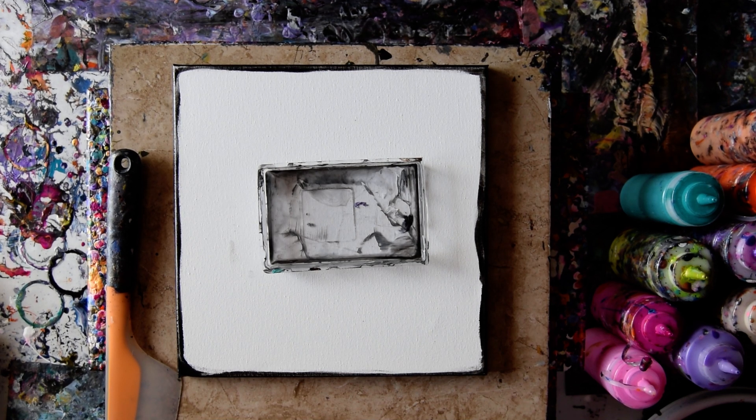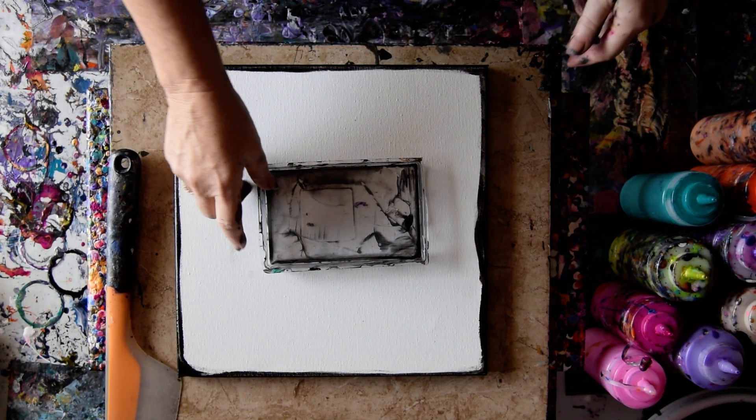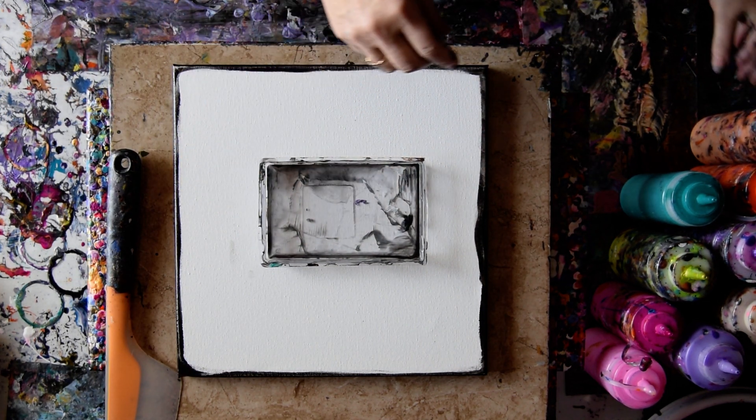Hello again. This is Priscilla Batsell in Spring Hill, Florida with Allison visiting from away. We're going to work on a 12 by 12 inch canvas, put some colors into that dish. I've already put a little bit of black paint around the edge of my canvas because that's the way I want to start.